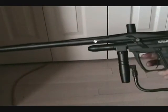I just upgraded to a sixteen-inch Smart Parts barrel. I think it's around forty bucks.